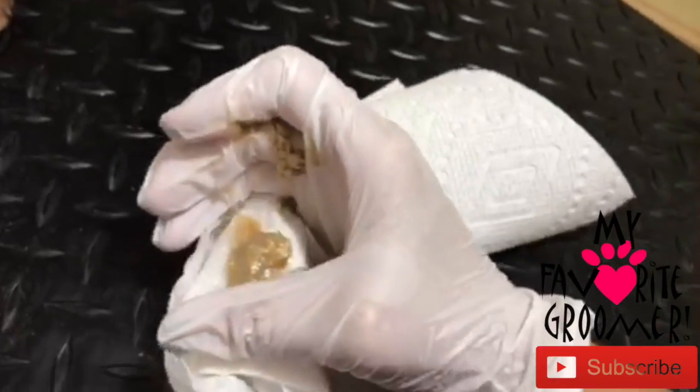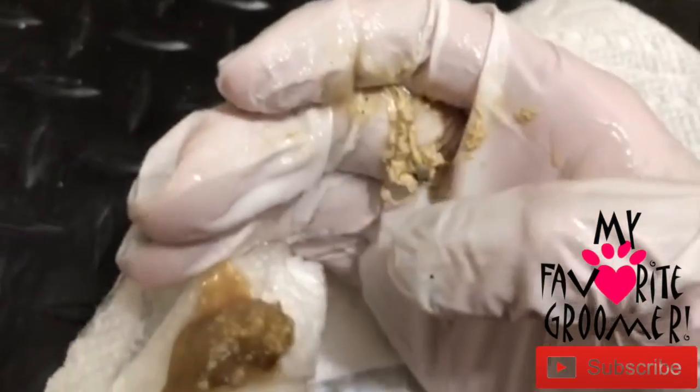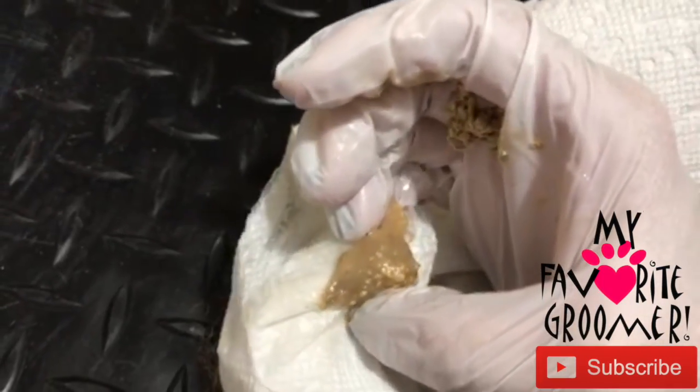It's smelly. Look how much anal glands I got out — this wiry-looking stuff here. It's smelly. The stuff on the right was the left anal glands, and the stuff over here was the other anal glands. Extremely smelly.